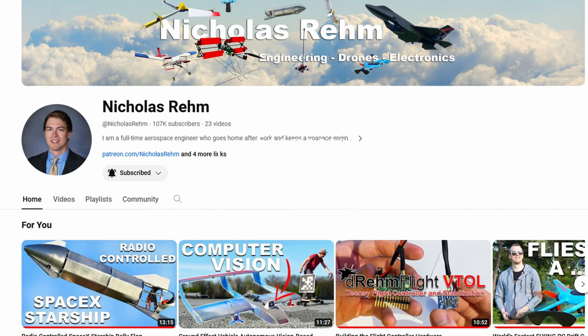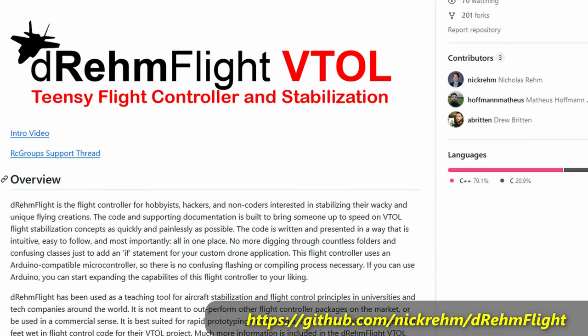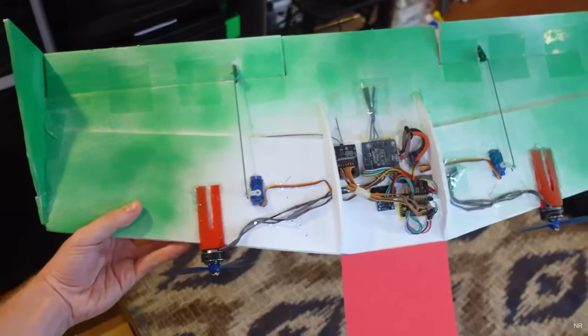This is an ongoing project of me trying to build a very simple tail-sitter wing. It's based on this guy's work, Nicholas Reed, who's not only designed his own flight controller but has written basic outline software for it.